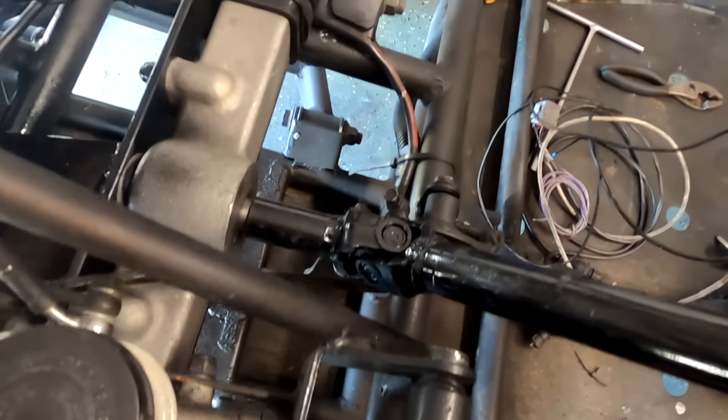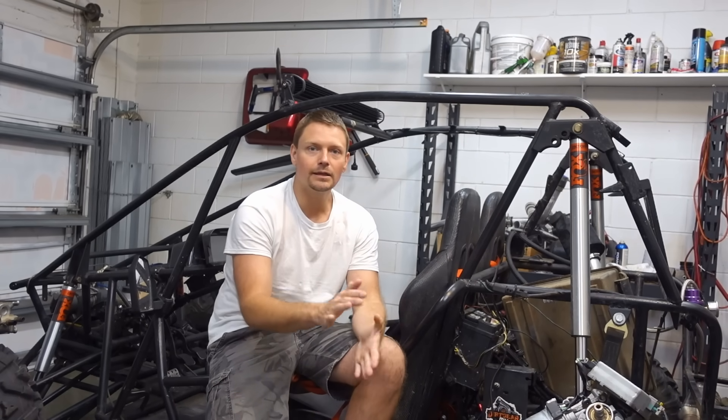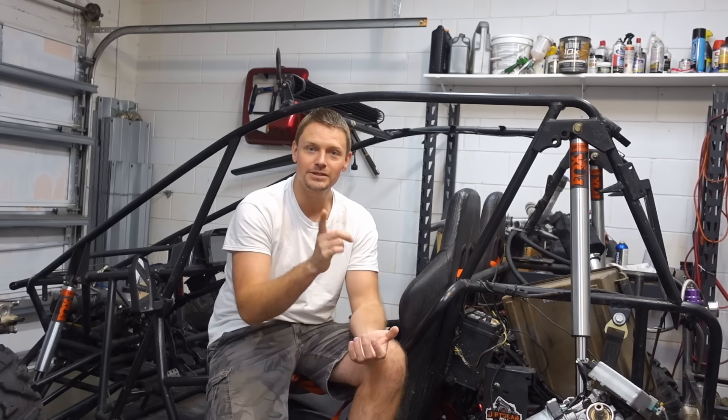I'm going to show you guys how you can add power steering to any project you want — whether it's a go-kart, minibike, classic car, aircraft, roller coaster, quadcopter — literally anything you want. We can add power steering to it. I'm going to show you how to do that today on Dirt Gear TV, so stick around.